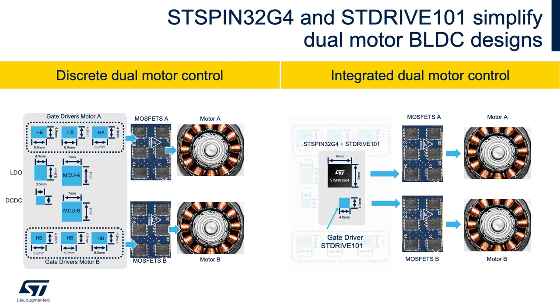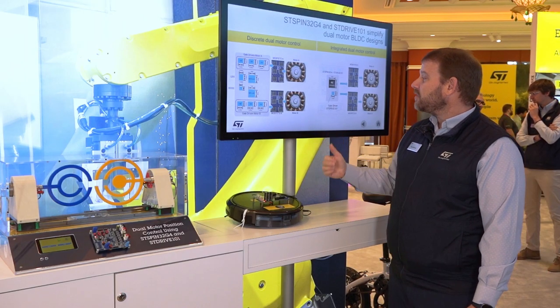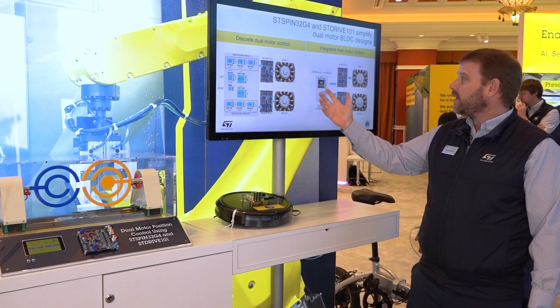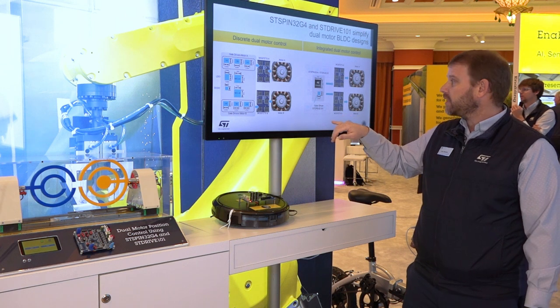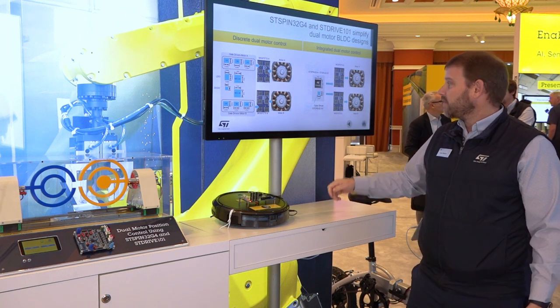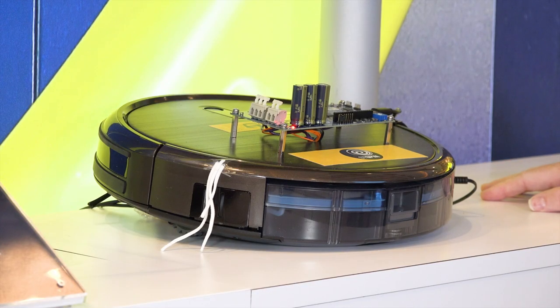Here you can see on the left where we have a traditional approach where you're driving two discrete brushless motor drivers with two discrete MCUs, two discrete sets of gate drivers, and a DC-to-DC conversion setup. With the STSPIN32 G4, most of this is integrated into the same package and the only additional active componentry you need is an STDRIVE101 gate driver for the second brushless DC motor.